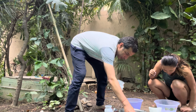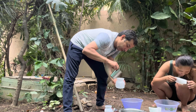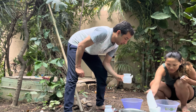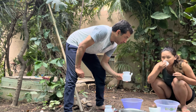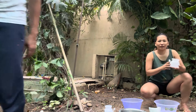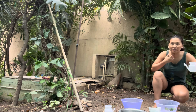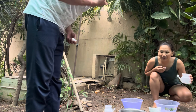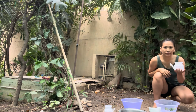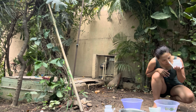Jala neti cleans the nasal passage, reduces sinus infections and migraines, improves breathing, and enhances the sense of smell and taste. It also helps with allergies and colds. After completing one side with the neti pot, we switch sides and repeat the process with the other nostril.